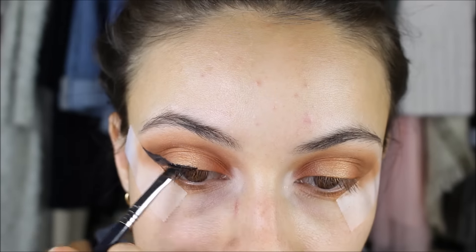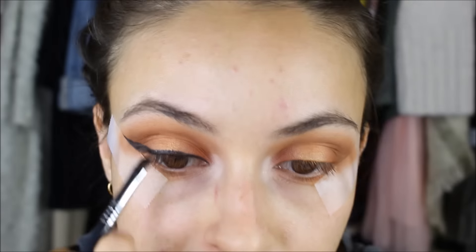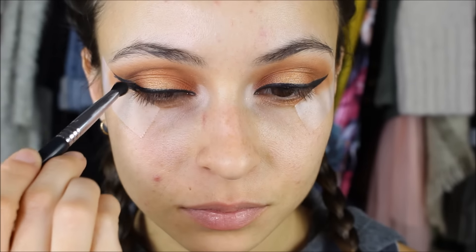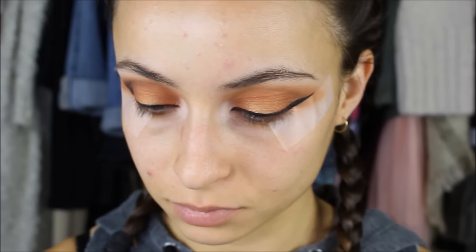I'm taking a black liquid-to-matte lipstick and lining my eyes with that — I wanted a really matte wing eyeliner for this look. Then I'm taking the shade Jamming and applying it to the outer corner and slightly into the crease for a bit more definition, because there is no black color in this palette.